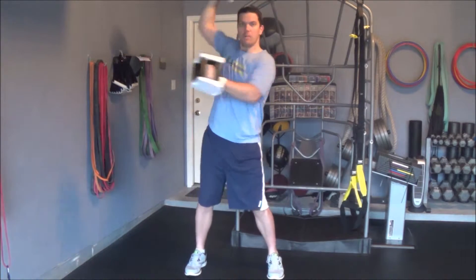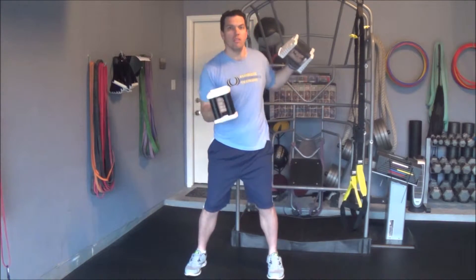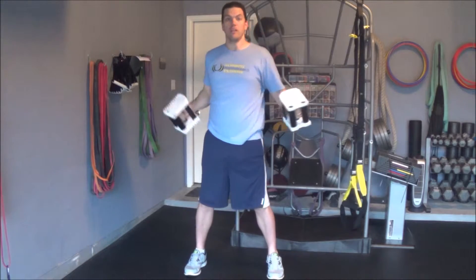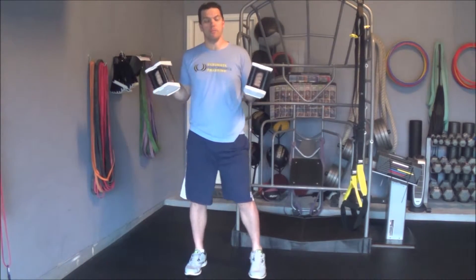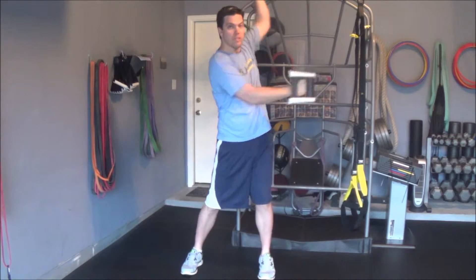Reaching and coming back. Let your spine rotate and side bend away from each other. Do that for a certain amount of reps and then repeat going the other side.